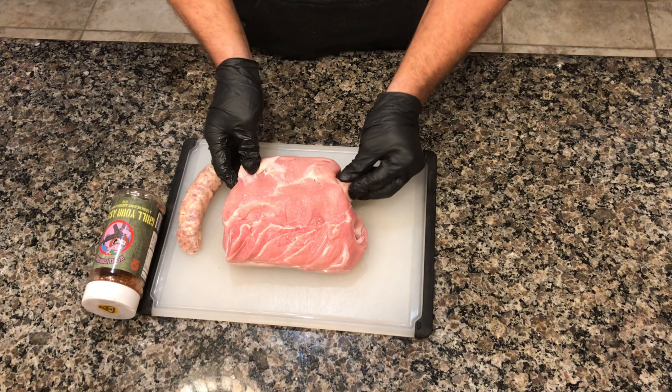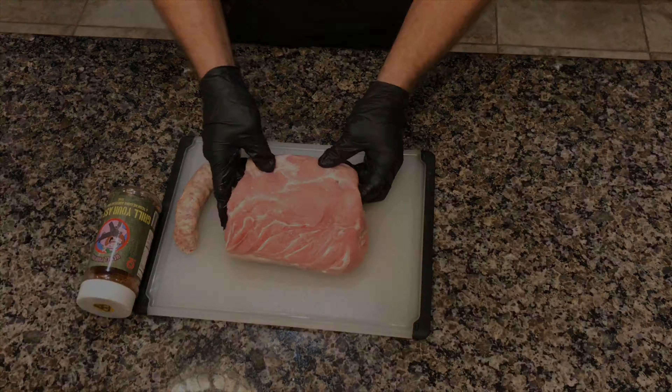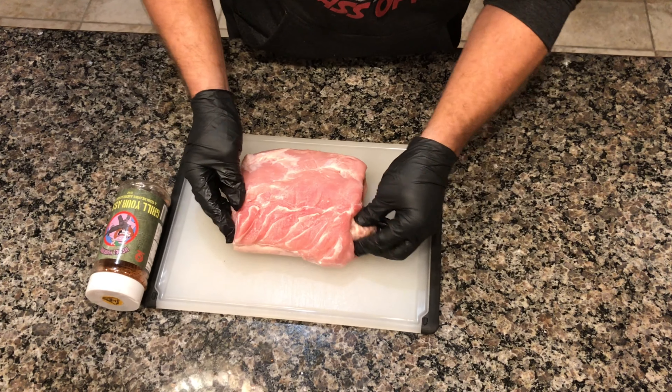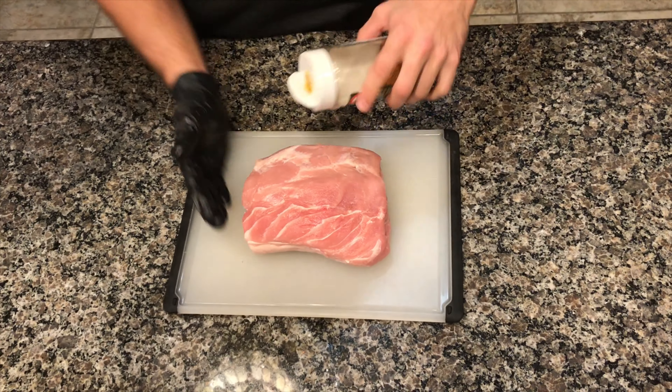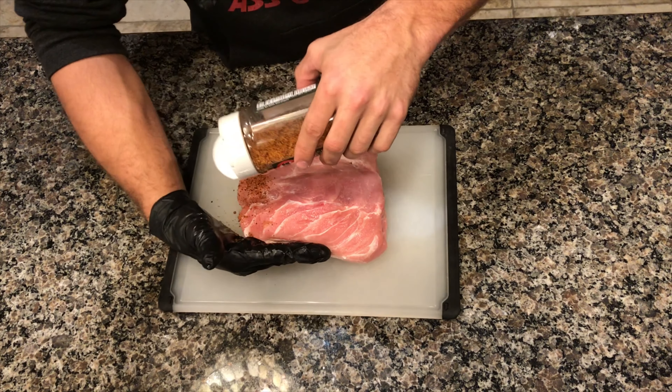Stick a sausage inside your hole — get it nice and tight, right in the middle. Oh yeah, we're gonna take another sausage and stick it right in, just like that. Now we're gonna season it with the greatest seasoning ever: Infidel Pork Rub by Grill Your Ass Off Seasonings, so you can taste the freedom.